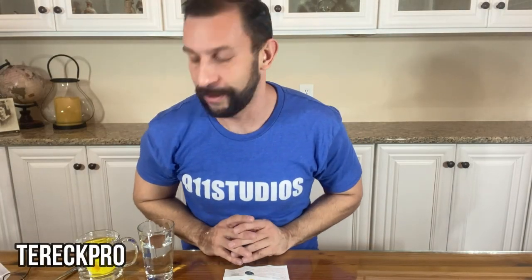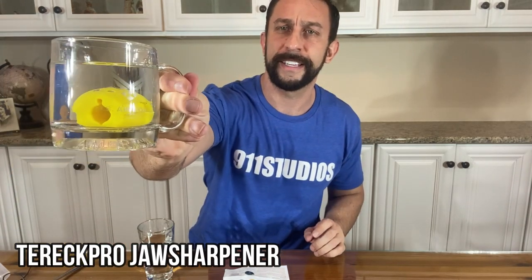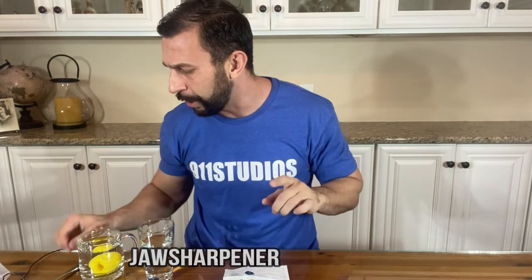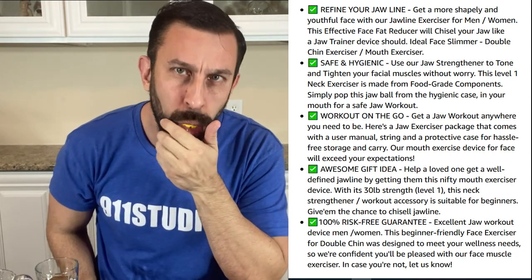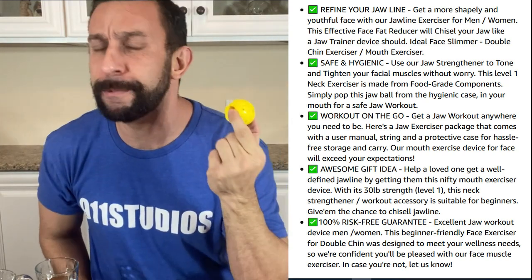Hey folks, I'm Adam from 9-1-1 Studios and today we've got a tremendous product for you right here. This is a neck and jaw exerciser ball. I've got it sitting in some very hot water, and the way I soften this thing up so I can use it is I take it out of hot water and put it in cooler water just to where it doesn't scald you. Just like doing a mouth guard, you drop this thing in your mouth, check to make sure it's cool enough.